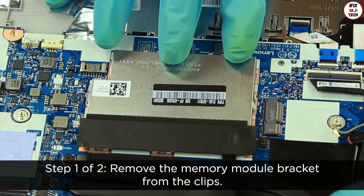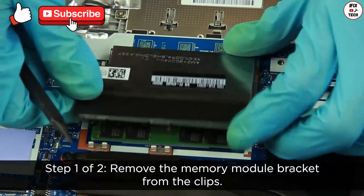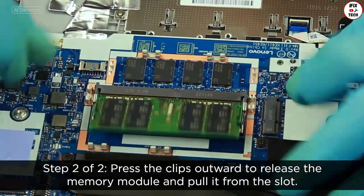Remove the memory module bracket from the clips. Press the clips outward to release the memory module and pull it from the slot.